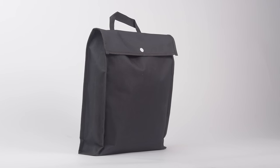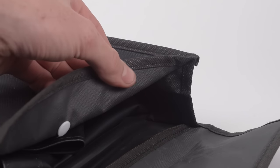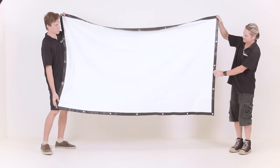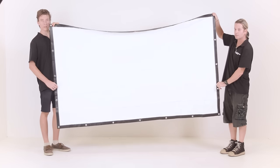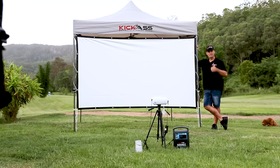Now for the final piece of the puzzle — cinema screens, because no cinema kit would be complete without them. The first option is our fabric style eyelet screens. These are super versatile and affordable. You can string them up between a couple of trees, put them inside your annex, your gazebo, or tie them into your awning. The possibilities are endless. They're a really great and affordable item, available in three sizes.